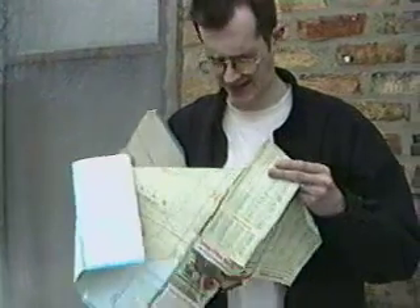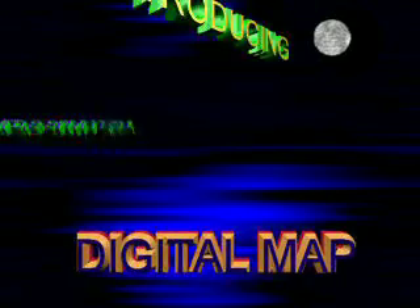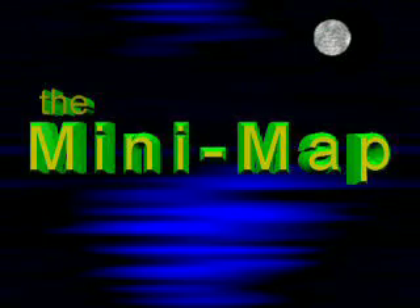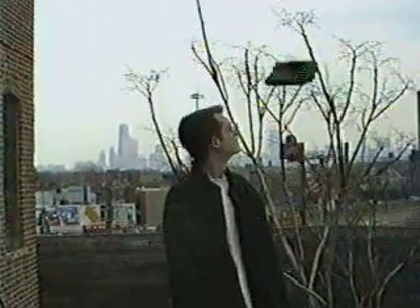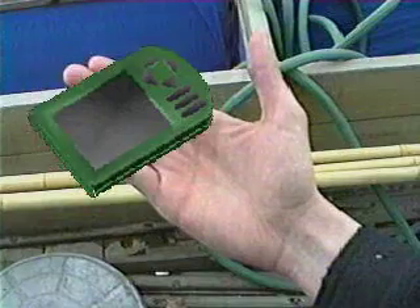I can't fold this damn thing! Do you know what these people need? What? Introducing the world's smallest digital map — the Minimap!